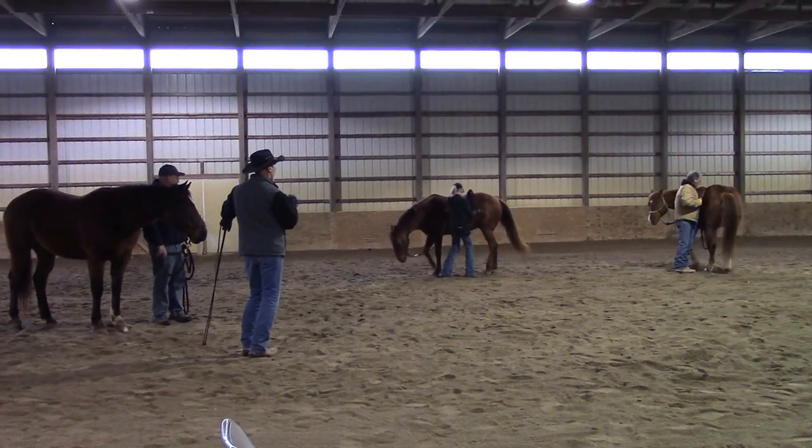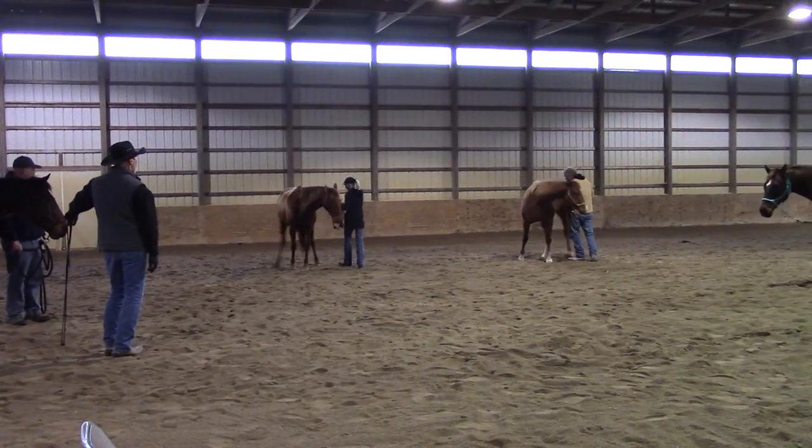In cadence, Rick. One, two, three, four. In cadence. One, two, three, four.